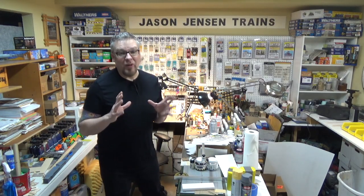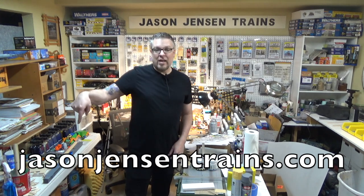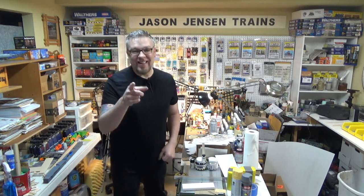Now don't let the size fool you on this kit — it does take a while to build as you'll see in today's video. The kit is currently available on my website at jasonjensontrains.com, so you can go purchase the kit and then follow along with the video and we can build it together. All right, let's get to it.